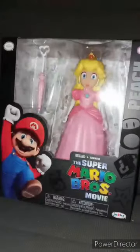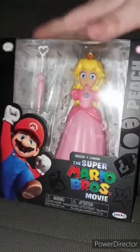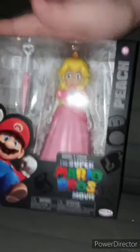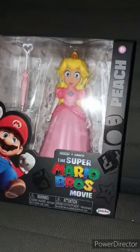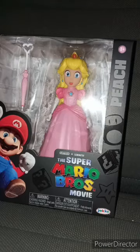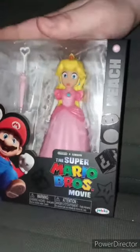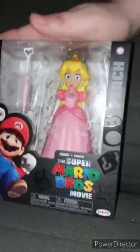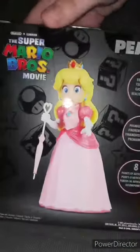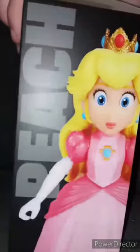I finally got my hands on the Super Mario Brothers Movie Princess Peach action figure. I haven't done a Super Mario Brothers Movie unboxing since the day before the movie released in theaters last April. I got this at Walmart at the clearance aisle for $12.50. There's the side, the back — a really cool picture of Princess Peach — the side, and the front.